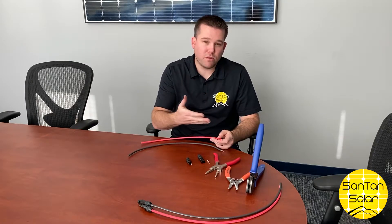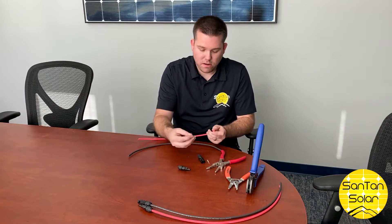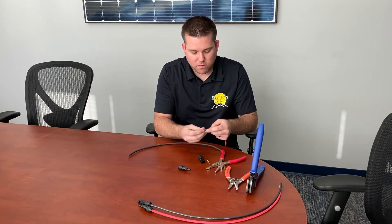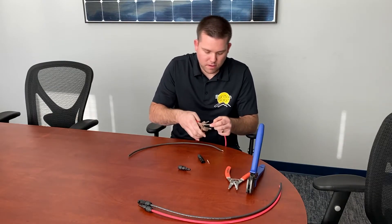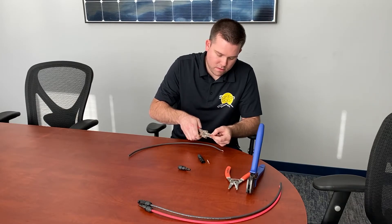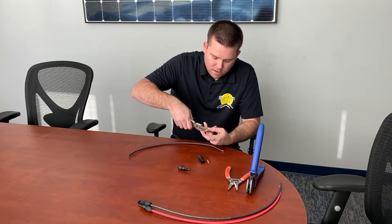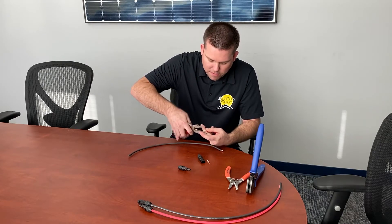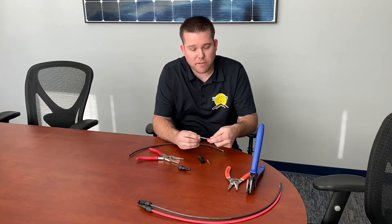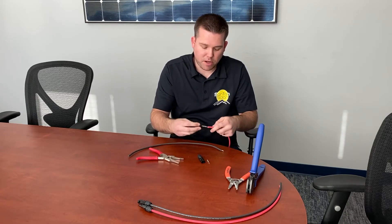So we've done that with our crimping tool. Now we'll go ahead and do it with a standard pair of pliers. Slip the connector over the wire — that's just going to fold over the wire there. You can see we have a good connection, not quite as good as with our crimping tool, but it will work if you just have a simple pair of pliers.